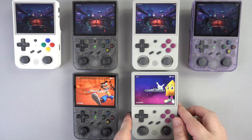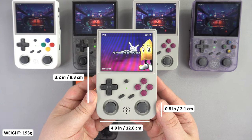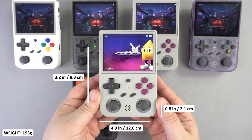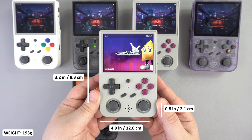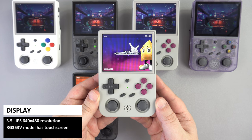The RG353V and VS are visually the same, measuring around 4.9 x 3.2 x 0.8 inches and weighing in at 193 grams. The display is a 3.5-inch IPS screen with a retro gaming friendly 640 x 480 resolution. The V model is touchscreen and the VS is not.